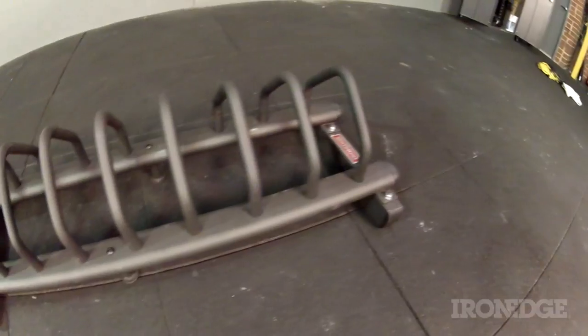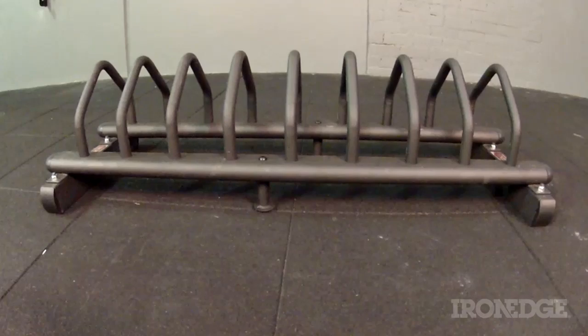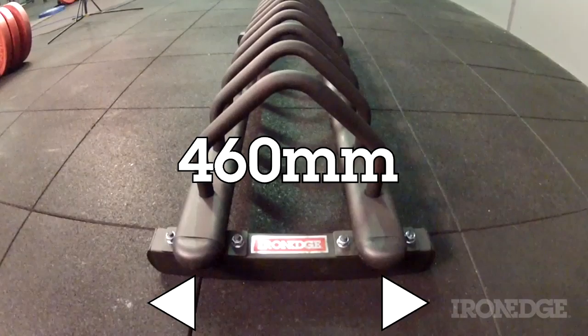G'day guys, although it has a strange name, the Iron Edge toaster rack is one of the simplest and easiest ways to rack and store those bumper plates, especially if you're into your Olympic lifting. With a steel construction and a slick looking matte black powder coat, the toaster rack measures 1220mm by 460mm.